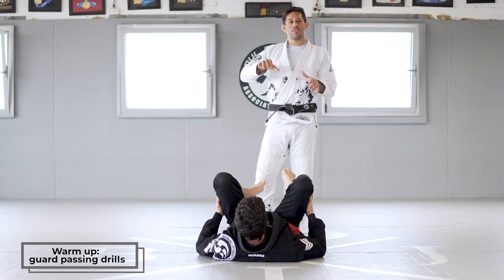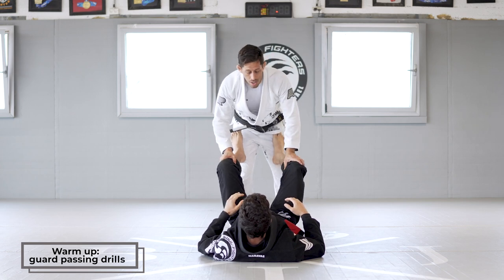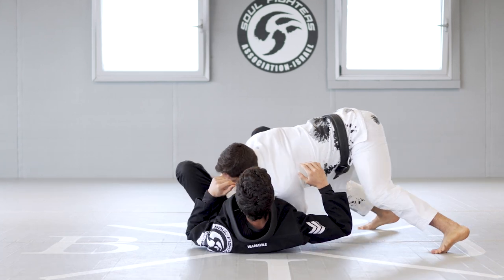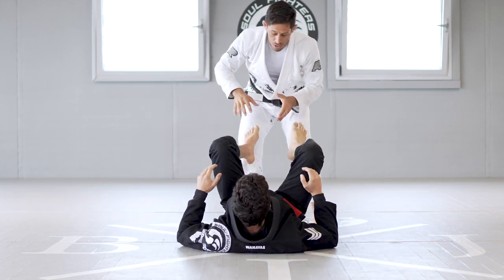We're going to start off with some warm-up drills for guard passing. We're going to start the first drill — a Tori Under Pass. So we're going to go: push the knee down, finish close to the hips. That will be the first drill. We're going to do it side to side.